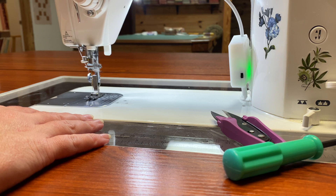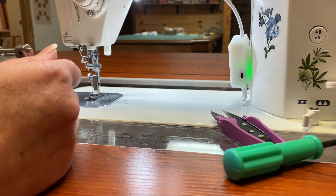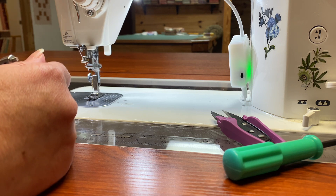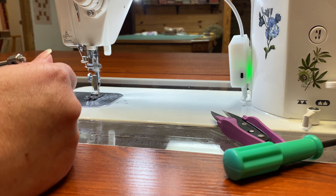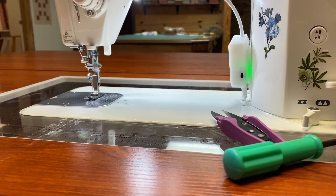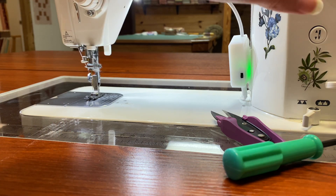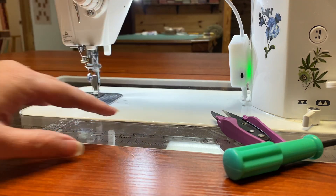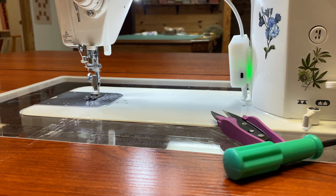If you've lost your manual or you bought your machine second hand and it didn't come with the manual, most of the time you can look up a manual online. For me, I would be looking up Juki and then the model number — so brand Juki, model number TL-2000. That's how I would look up my manual. Put your brand and model of machine into a Google search and look up manuals — that's one way to do it if you don't have one.